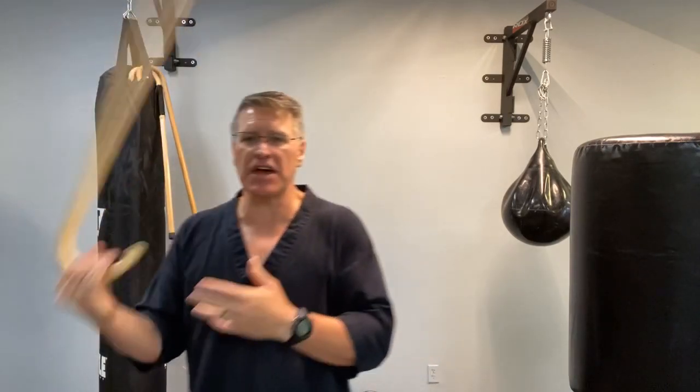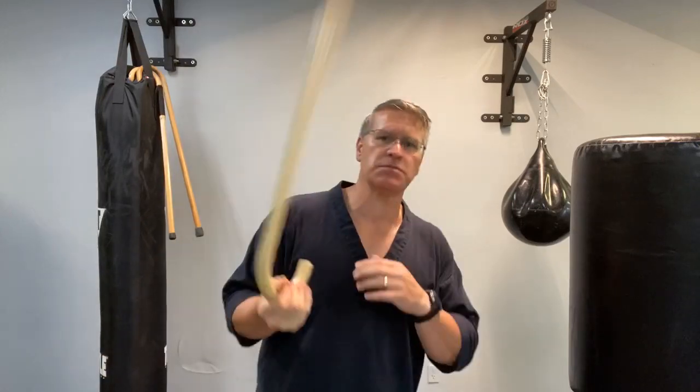Welcome to this live self-defense training course, where you're going to discover how NOT to use your self-defense cane to defend yourself. Stop training with your walking cane or self-defense cane incorrectly. I'm going to show you what this is and why you don't want to do it. We're going to start with a warm-up and get right into the first thing you have to stop doing — and it's related to the spin. Let me show you the spin first.